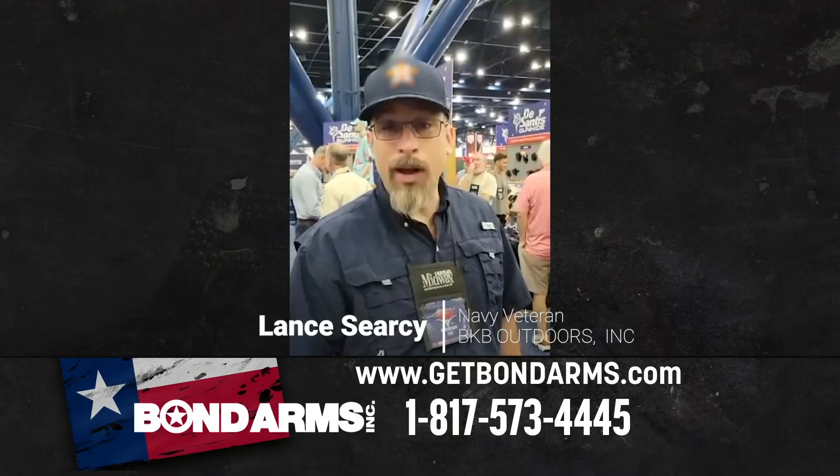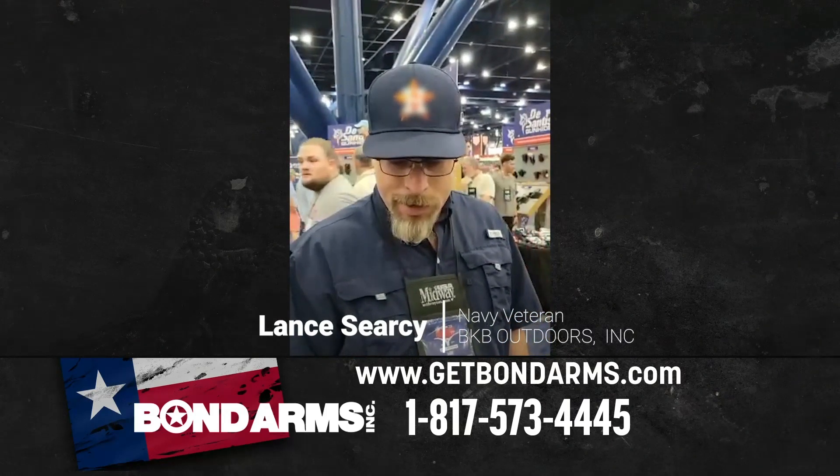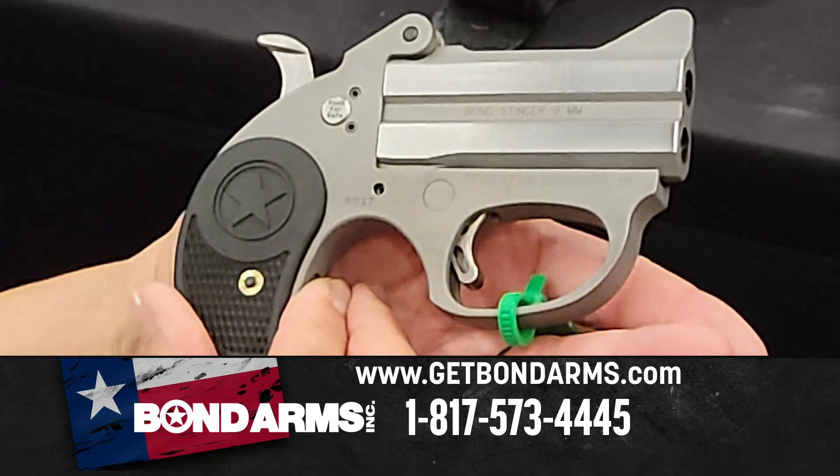I picked up one of these 9mm Stingers and I'm really impressed with it — really happy with it. It's super light, and I really treat it as my do-anything-anywhere gun. Thanks, Bond Arms, for making an awesome product.